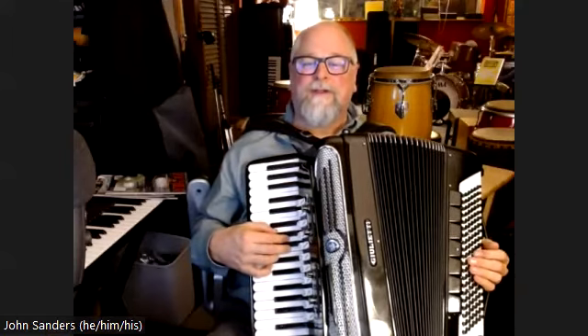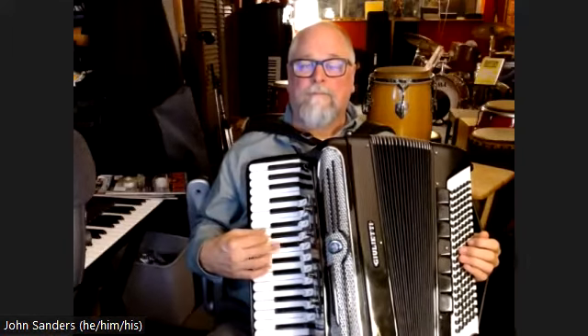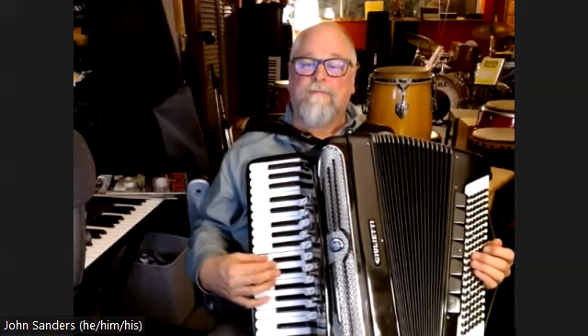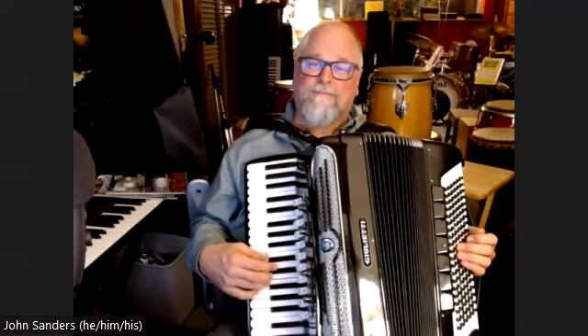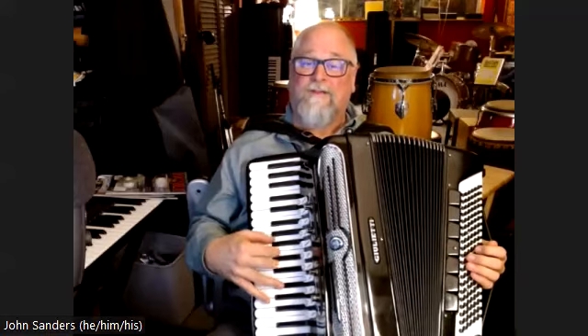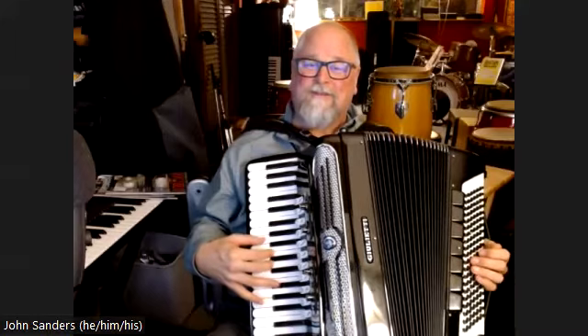Here's the melody for the bridge, coming out of the D chord we were talking about — second inversion, D7.